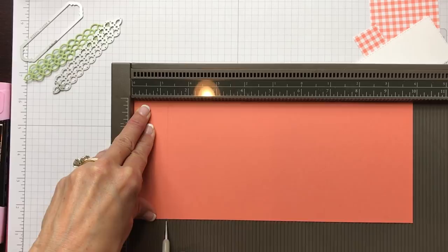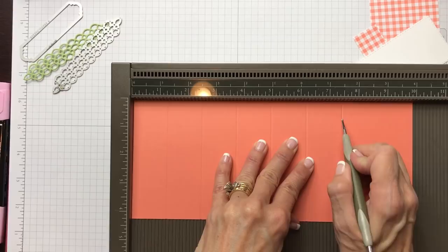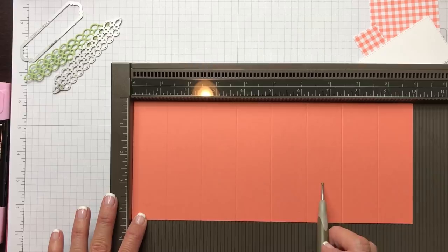I took this piece at ten inches by four and a quarter and I'm going to score it every one and a quarter inches. That gives me: one and a quarter, two and a half, three and three quarters, five, six and a quarter, seven and a half, and eight and three quarters. Now you've got equal one-and-a-quarter-inch sections.